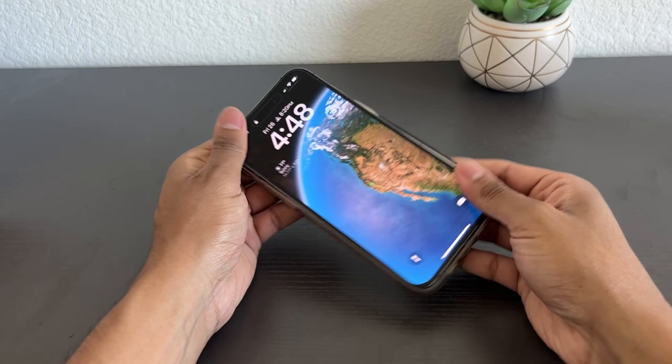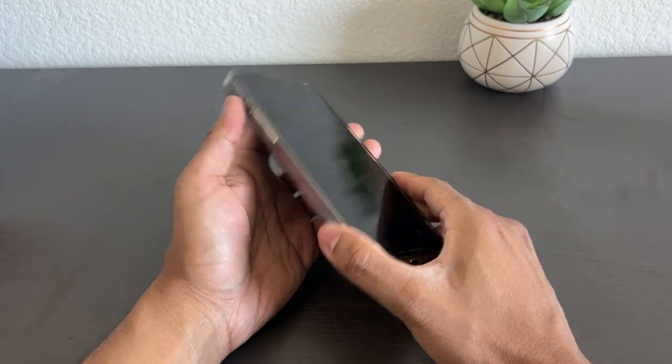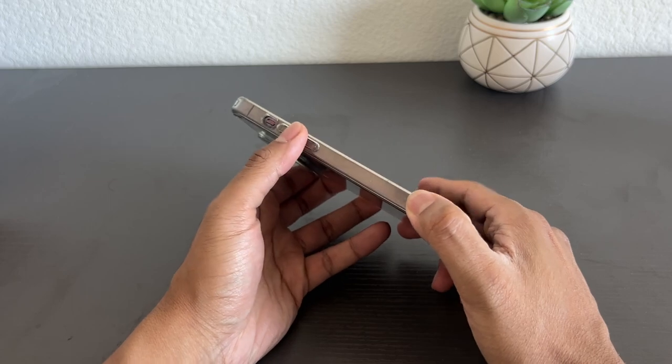Let's put the iPhone inside the case. It goes in super nice and the buttons are super accessible.